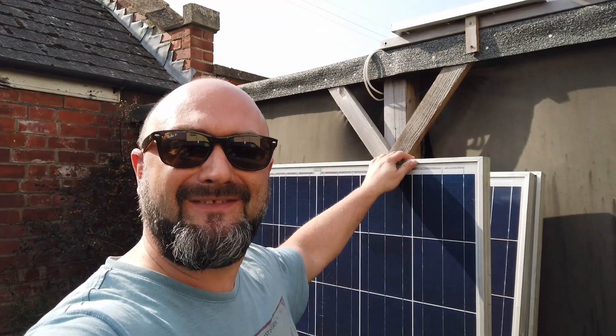Hello folks and welcome to England where the sun is shining for once and energy prices have gone absolutely through the roof. Today's mission is to get some of these rather large solar panels and stuff them up on top of the shed, install a 1.2 kilowatt grid tie inverter and see if we can reduce our energy costs a little bit. Let's get on with it.